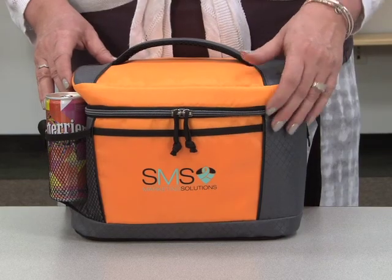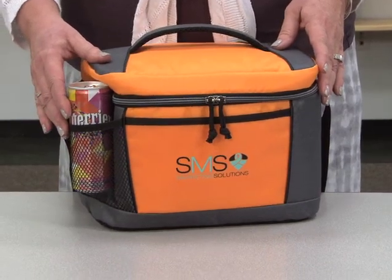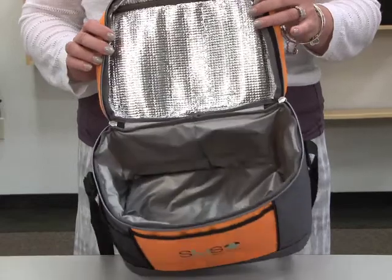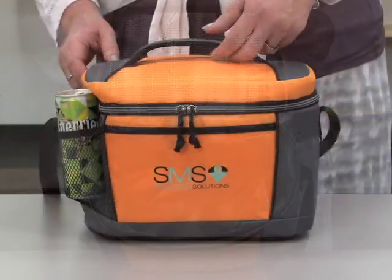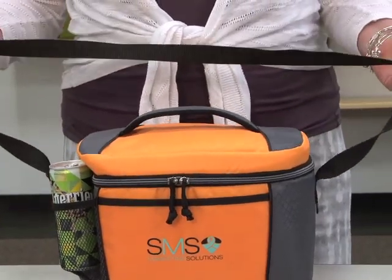This kid-friendly cooler features a front slash pocket and a side mesh water bottle pocket. The 16-can capacity cooler has a zippered closure and a heat-sealed PEVA lining. For ease of carrying, there's a padded mesh grab handle and an adjustable shoulder strap.